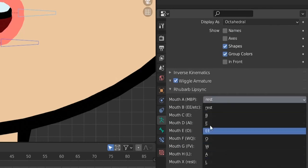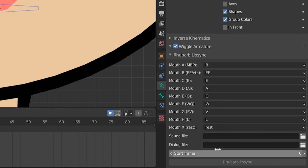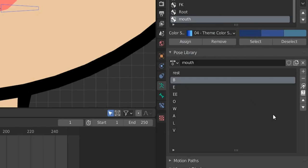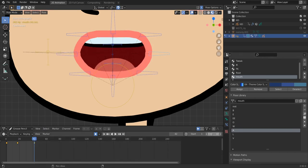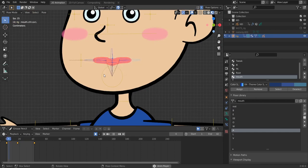Assign each pose to the corresponding phoneme in the Rhubarb panel — E, D, etc. Add your sound file (WAV format works; MP3 may not). To insert a pose manually, select the bones, select the pose, and hit the insert button to create keyframes. Enable the necessary option first. Test your sound files and the animation plays with the auto lip sync. Thanks for watching — if you want to purchase the mouth rig it's on Gumroad. Leave questions in the comments and let me know what tutorials you'd like next. Peace!